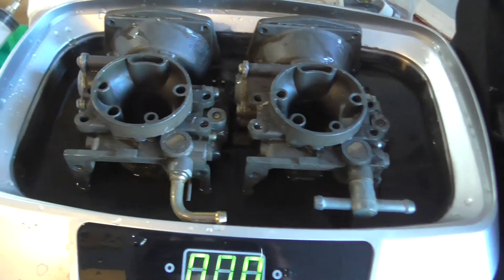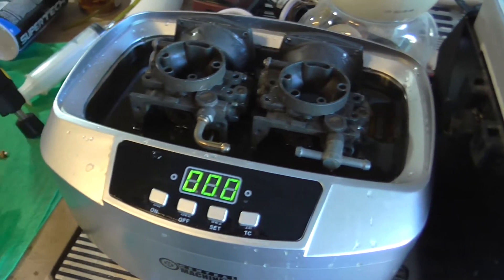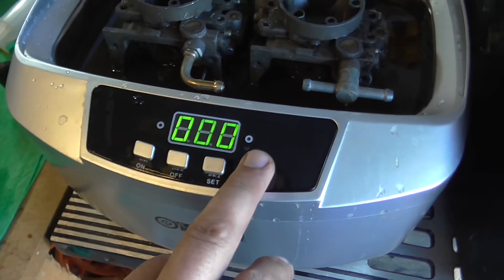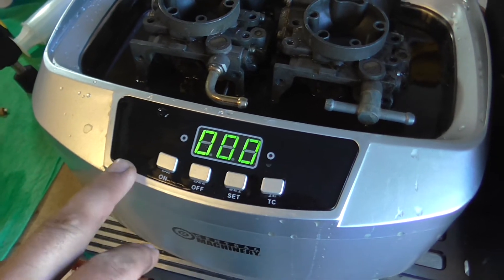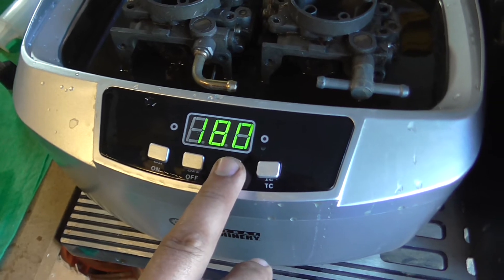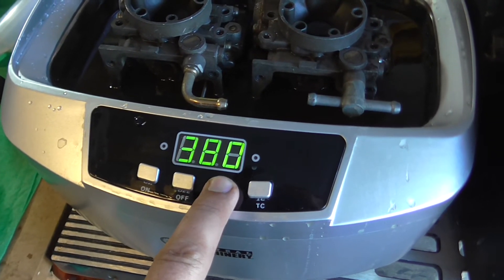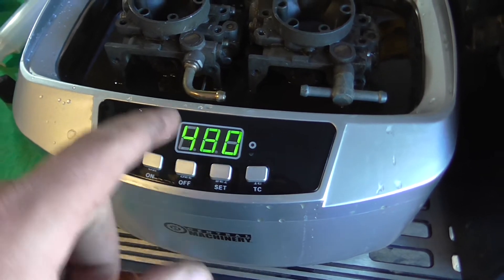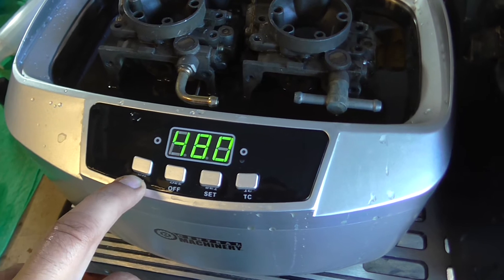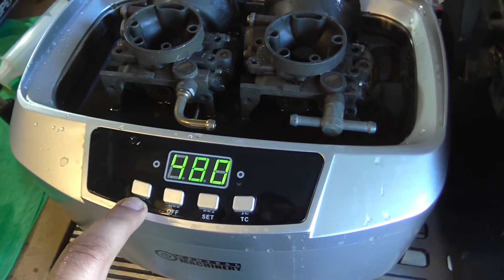You've got a couple of settings — you can use the heater. Here are the time settings: 90 seconds, 180, 280, 380, and 480 seconds. The 480-second setting is the one I've been using. I've been running it for a couple of cycles.